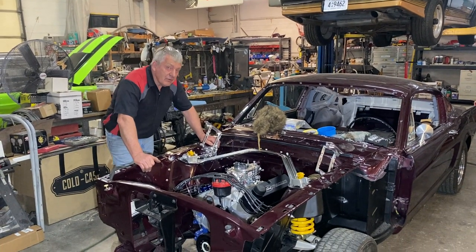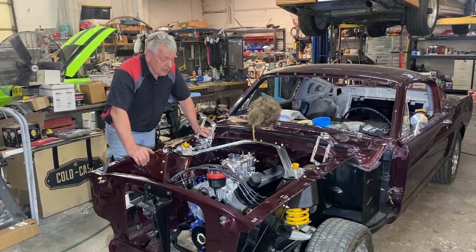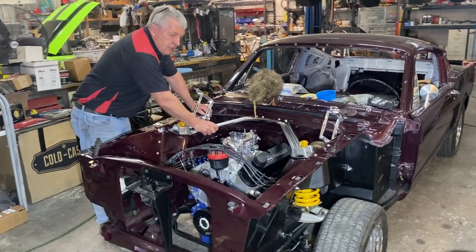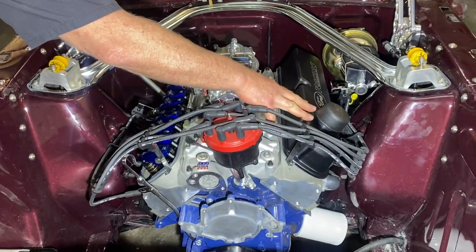Hey guys, back here on the '65 fastback Mustang. We've been getting a little more done, bit by bit. Today we've been getting this shock tower brace on — or export brace as they call it. We also got the new black valve covers on.